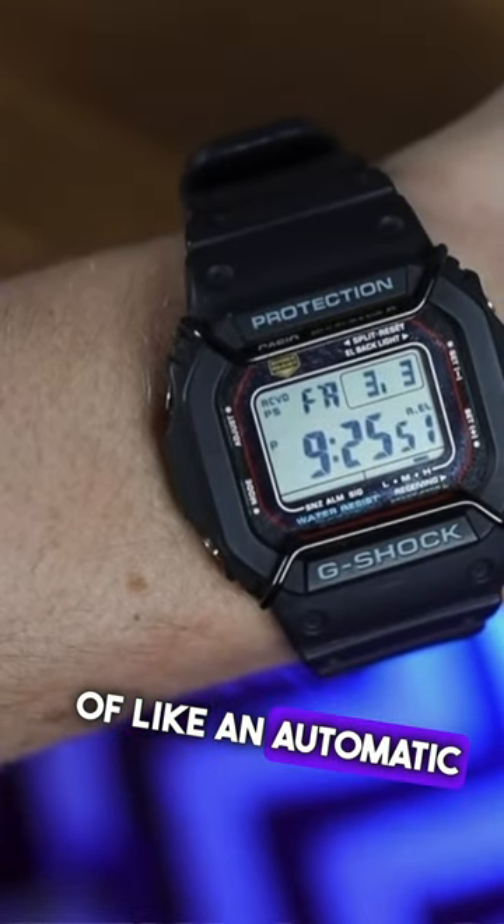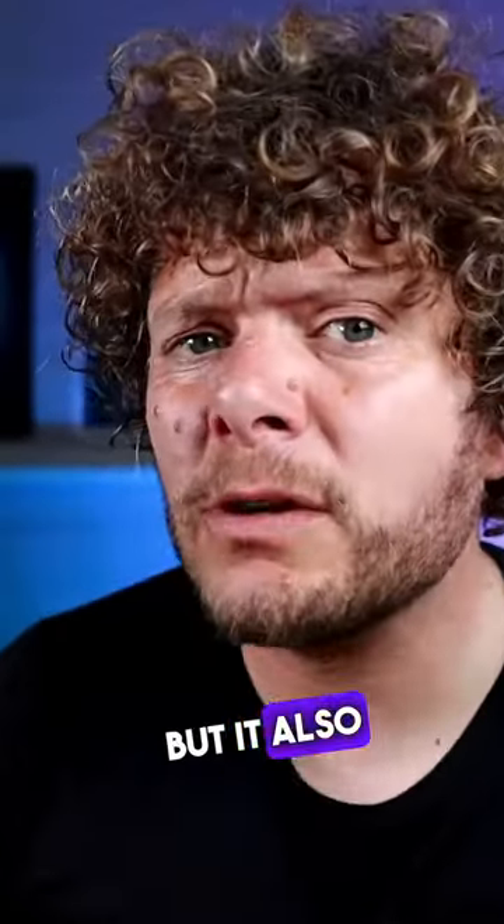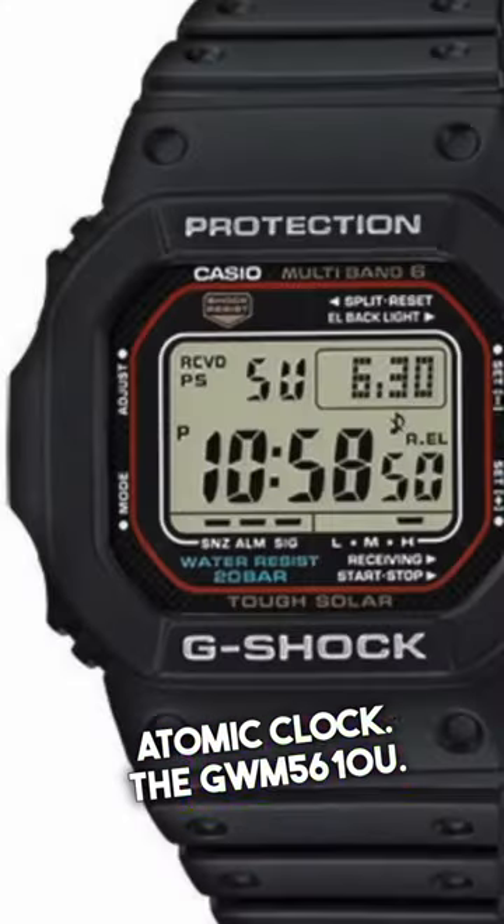So it's kind of like an automatic watch. But it also comes with an atomic clock. The GW-M5610U — try and have a go at that, watch snob.